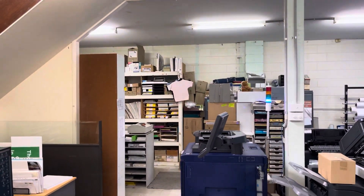We're at the printer's shop getting our stickers. Wow, so good.